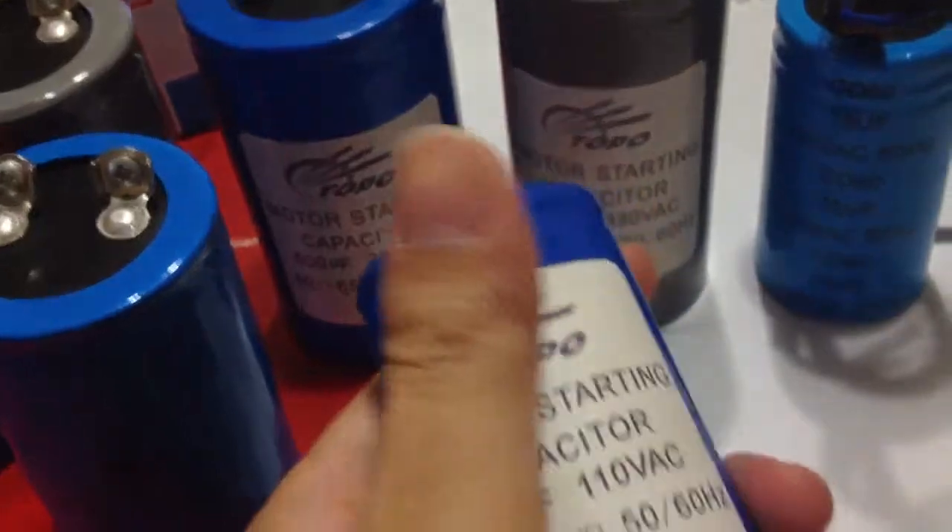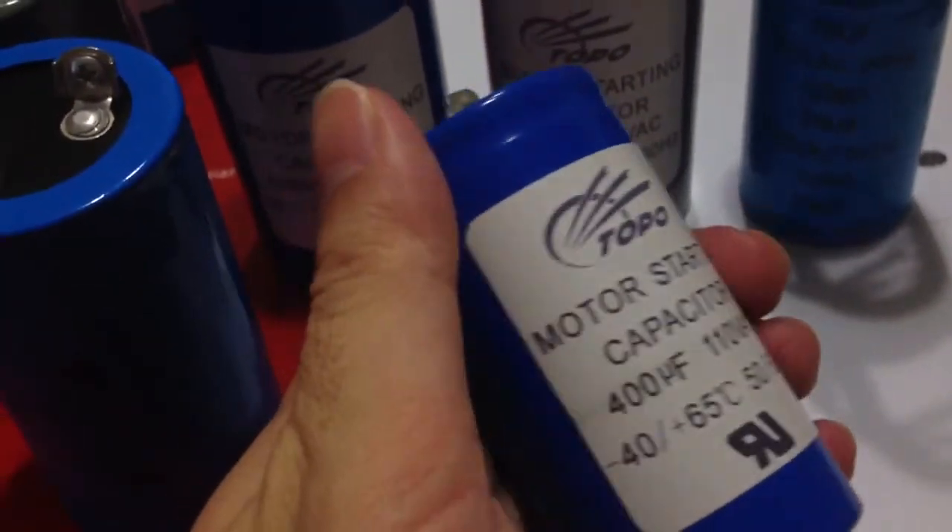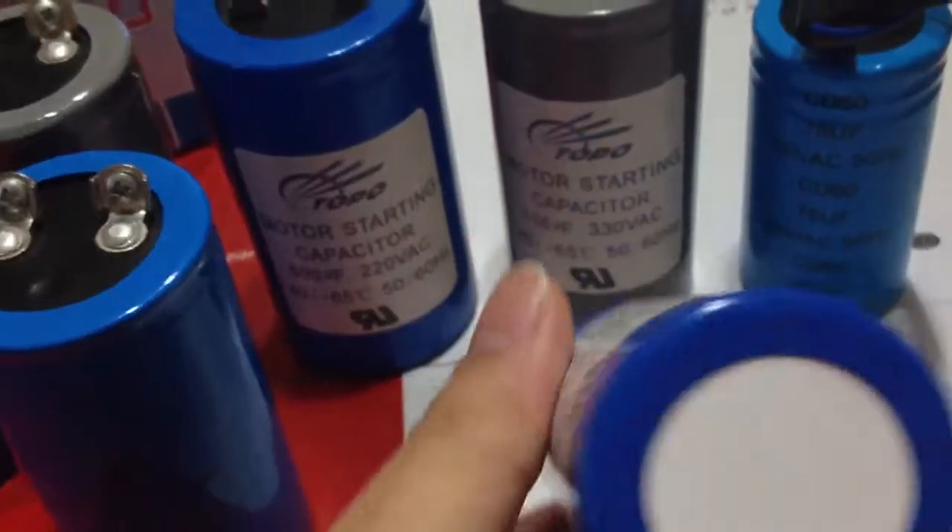Beastar capacitor with metal case, high class insulating, high strength, cheap price, not easily broken and good sealed.